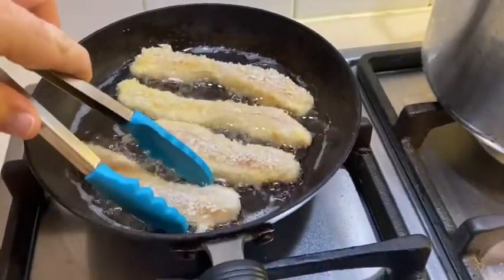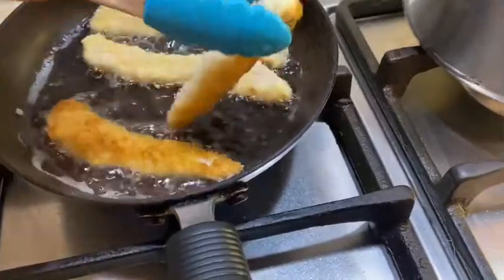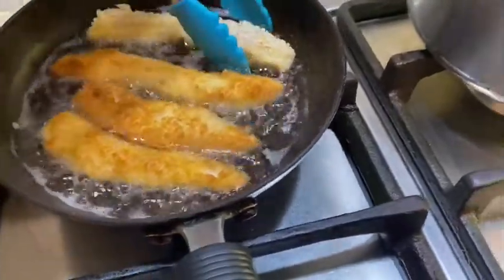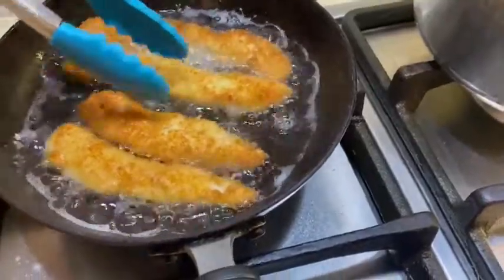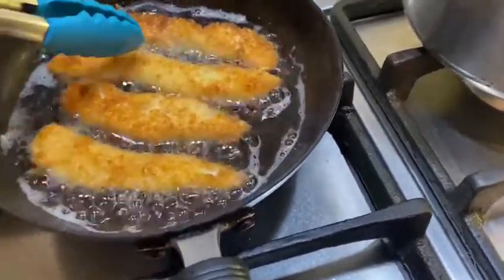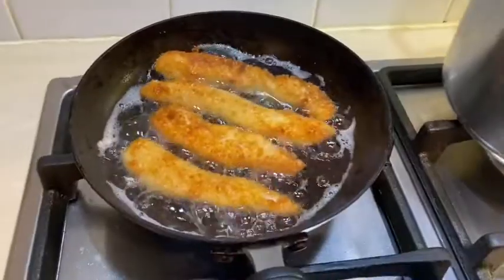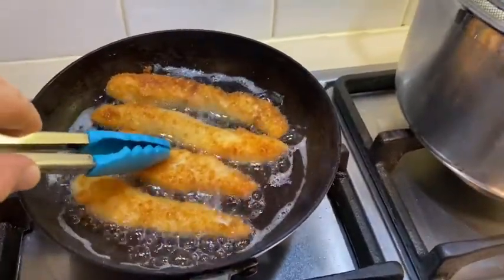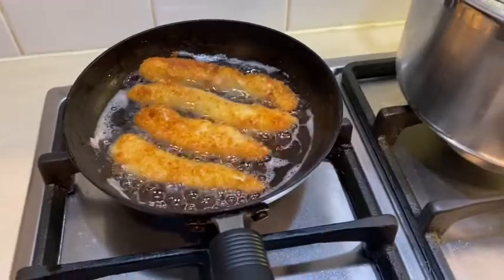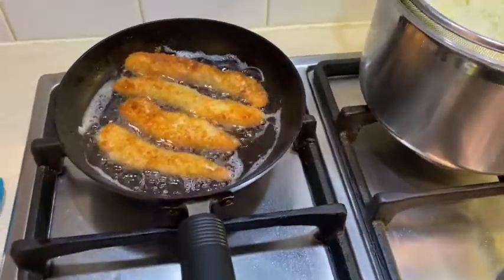Those have had about a minute, minute and a half. You can see when you turn them over - look at that, a beautiful golden colour, exactly how you want them to be. Do the same on this side and then just give them a little press. You'll feel that they've got a bit of spring in them, which means they're still raw in the middle. Give that about 40 seconds to a minute on that side, and as you keep pressing them, you'll start feeling that spring disappear - that's when you know they're lovely and cooked inside.